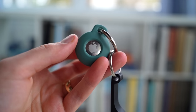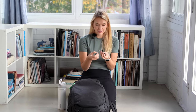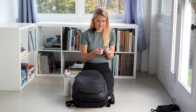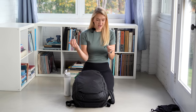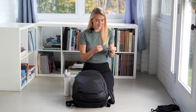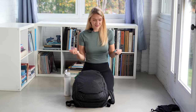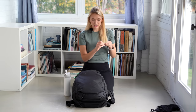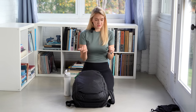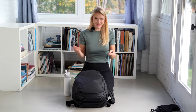One AirTag I used specifically for Airbnb keys — almost every Airbnb had a set of keys we needed to bring along, and it's scary holding onto someone else's keys when you don't want to lose them and face a hefty fine. So I used this keychain with an AirTag to clip the Airbnb keys whenever we got a new set, which gave me an extra layer of security.